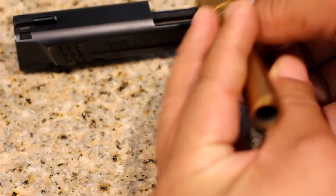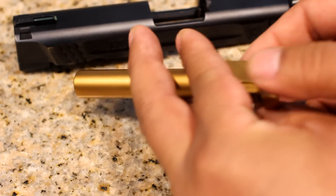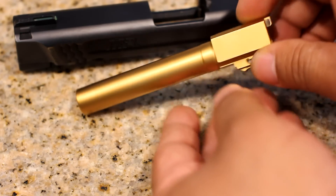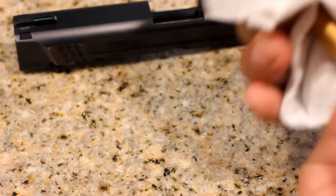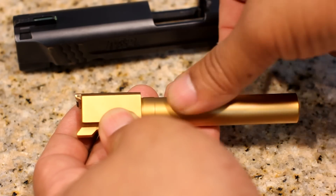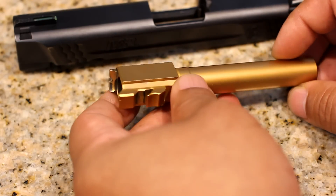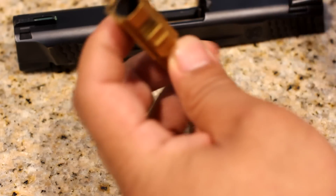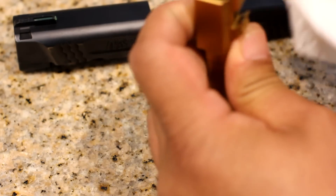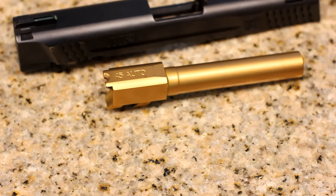Absolutely nothing. This is a little dirty, but I should also mention that this has been treated with Frog Lube. Along with this titanium nitride coating, even if you just wipe it with a towel, the surface is super slick — very smooth. It's just an incredible coating for this application. And I don't have any solution here, just a paper towel, and the majority of the excess carbon wipes right off.